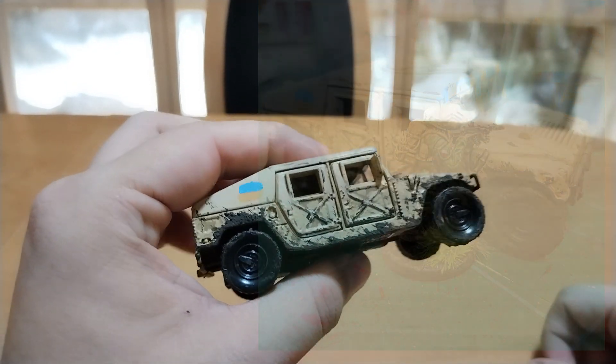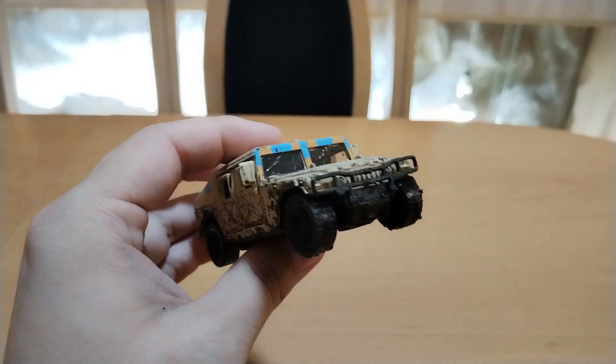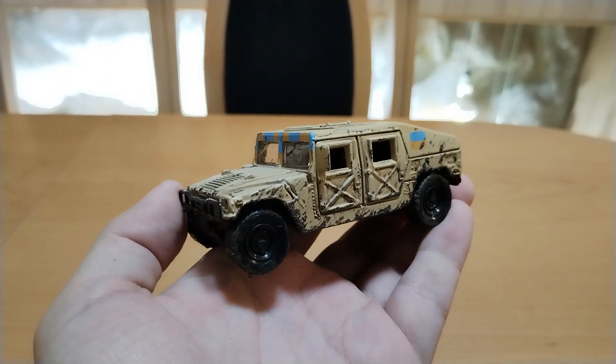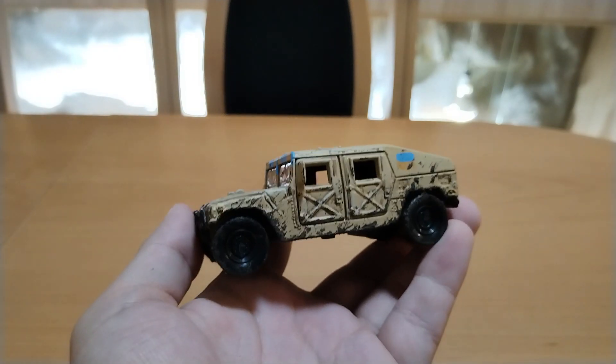It took me like 20 to 30 minutes. And from a cheap 4 USD die-cast model from China, it is now this — I would say great looking piece.